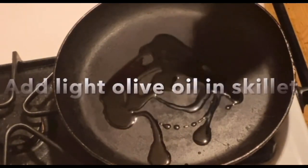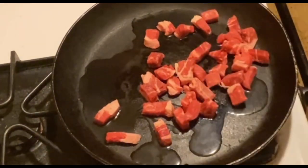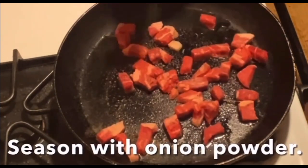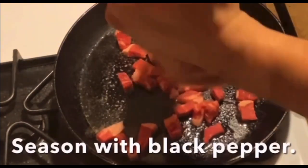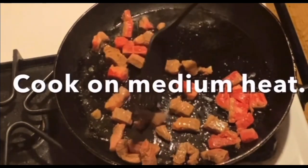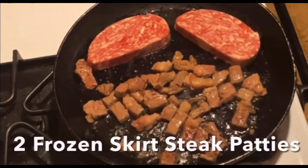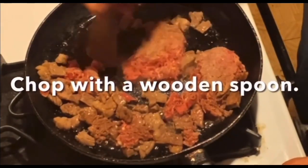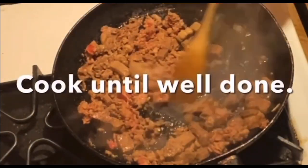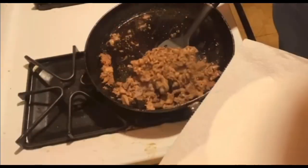We're going to add some light olive oil to the skillet and add some chopped rib eye steak. We'll season it with garlic powder, onion powder, and black pepper, and cook on medium heat. Next we're going to add two frozen skirt steak patties, chop them with a wooden spoon, season with salt, and cook until well done. We will put this on a plate to drain.